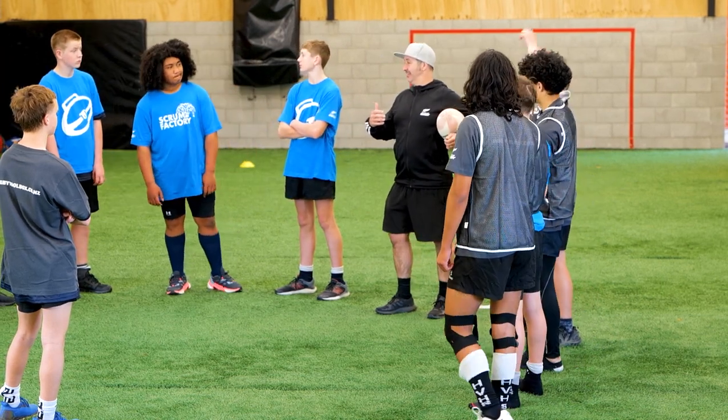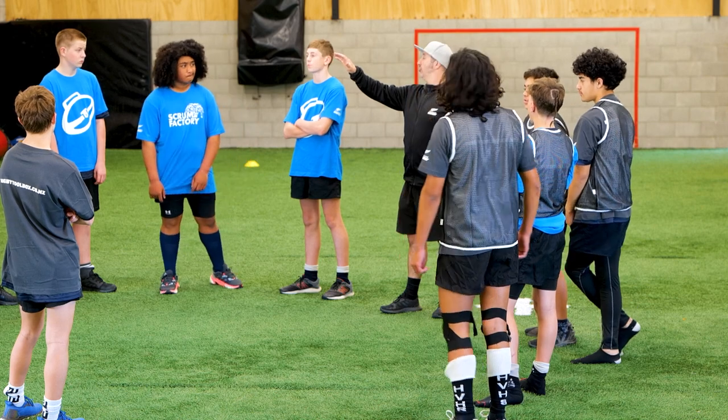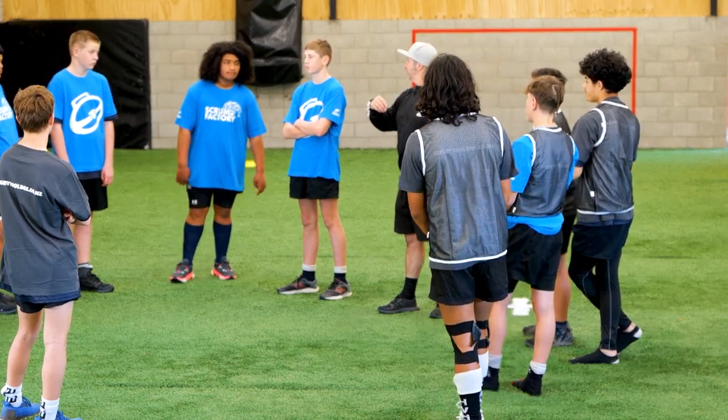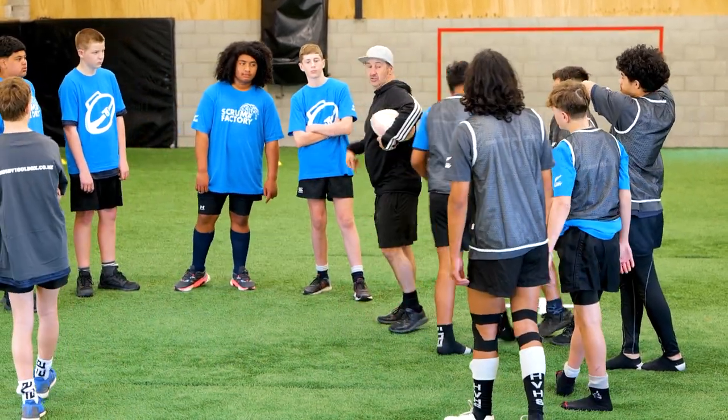Five on five touch. If you make the touch you just go back to the wall, okay? You hold the wall until the try is scored, then you reintegrate yourself back into the game. We'll just walk it through to begin with — five across here.